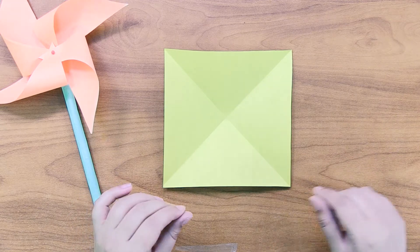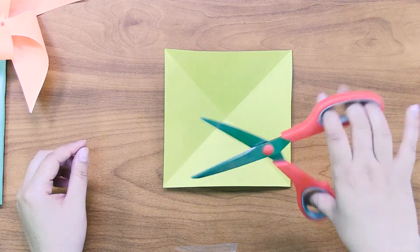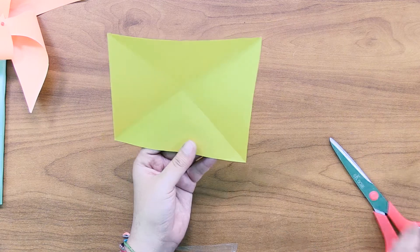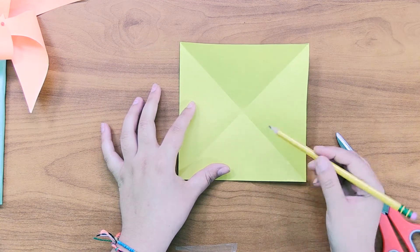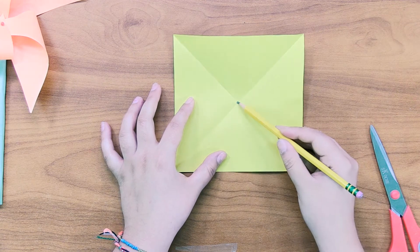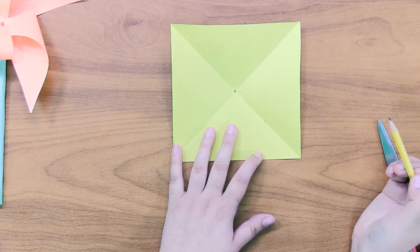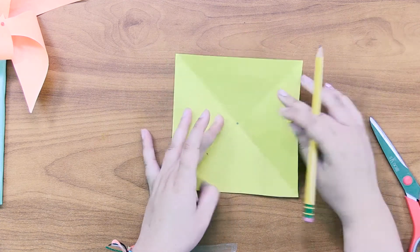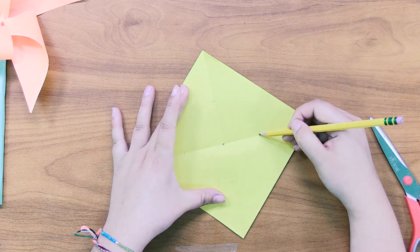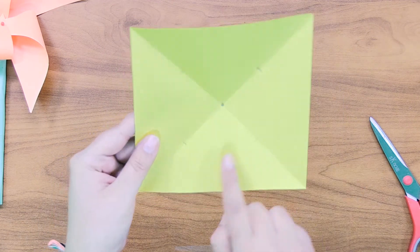Just from this project you already have the first step of practicing some origami. But today we're going to use scissors — origami is mostly just folding but we need to do some cuts. Before cutting, find the middle of the X and make a little dot there — that's where your pin is going to go. Then on the middle of each diagonal line, make a little mark to show yourself where you'll stop your cutting. Your paper should now have a circle in the middle and four lines around it.